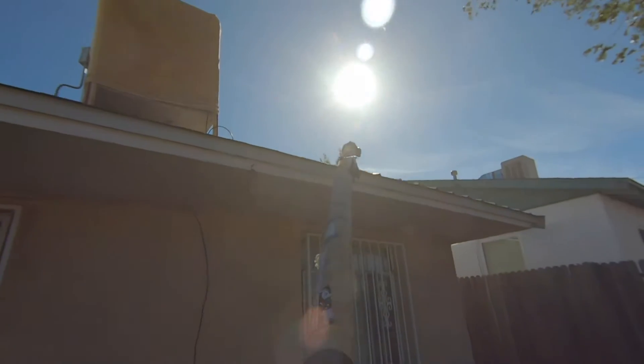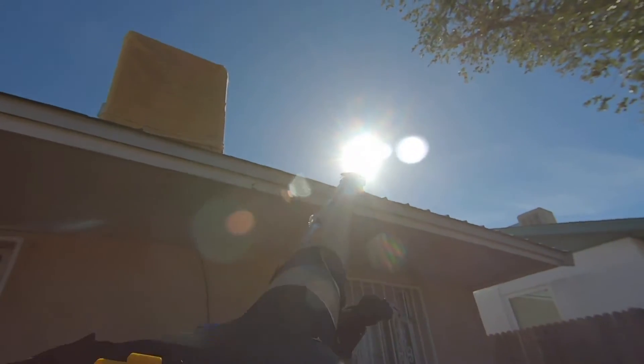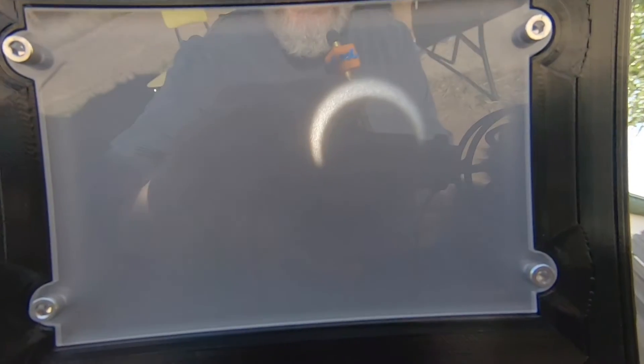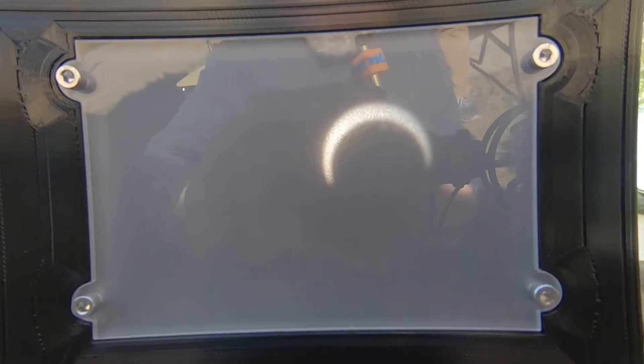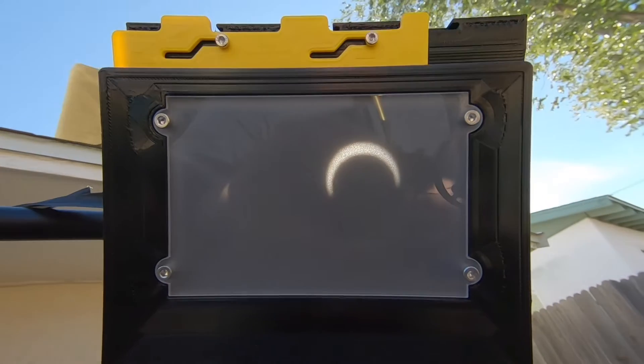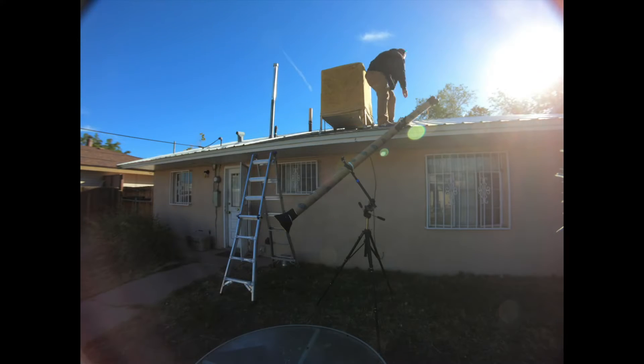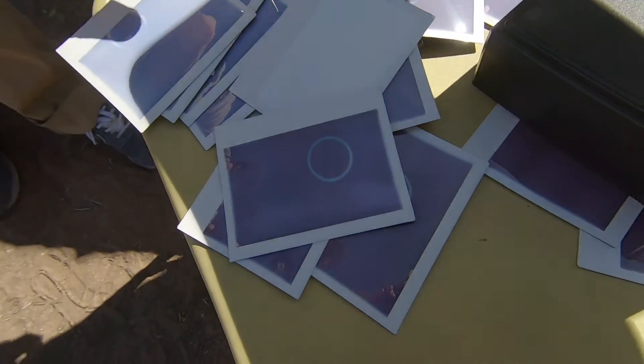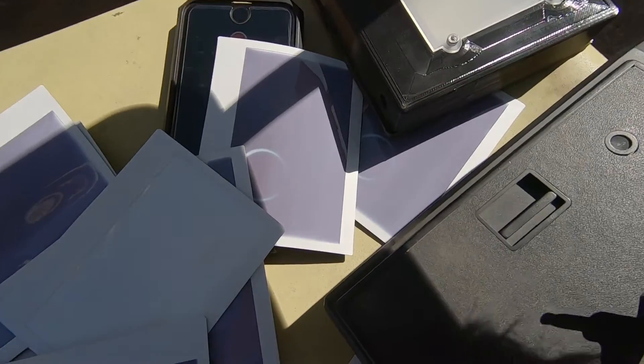We're about nine minutes away from totality. This is what it looks like currently — pretty cool. Obviously I didn't have time to shoot video during all of this, but Ethan and I got a bunch of photos of totality and near totality.